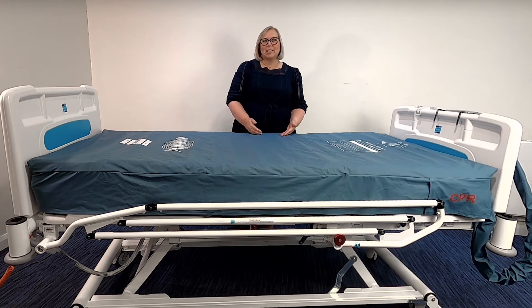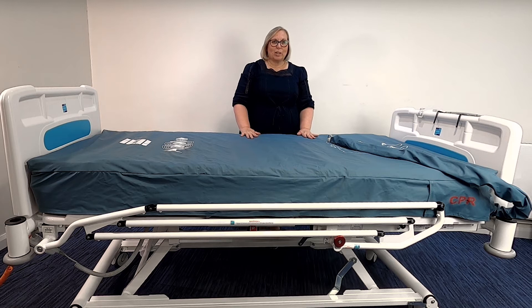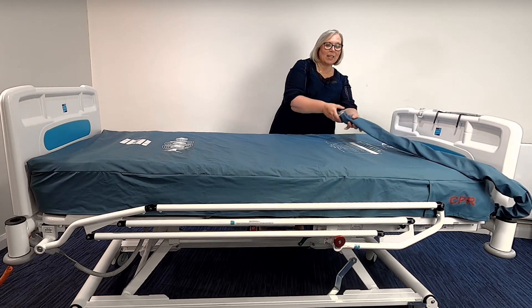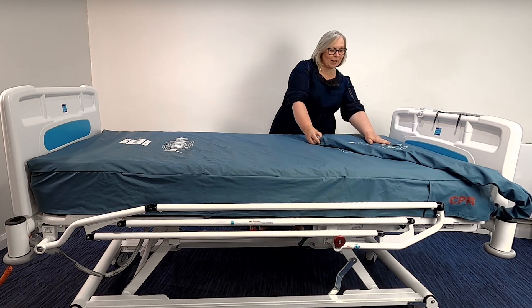Again, a risk assessment should be carried out to ensure product compatibility. Please refer to your local policy and guidance on equipment selection and to the full use and manual instructions prior to using the mattress in relation to safe use. When setting up the mattress, firstly place the mattress onto your bed frame, ensuring that the umbilical cord is at the foot end of the bed and the feet symbol is facing upwards.